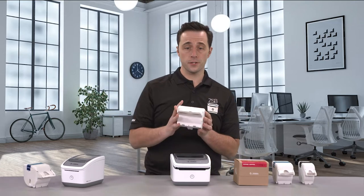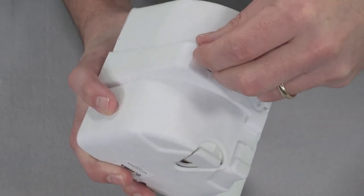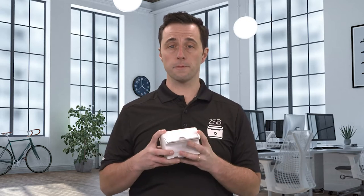ZSP label cartridges are extremely eco-friendly. The cartridge material, which is made of potato starch — don't put it in the air fryer, don't eat it — and the labels are completely recyclable. Now before recycling the cartridge, simply remove the smart chip from the bottom and toss it in the trash. The rest of it is completely recyclable.